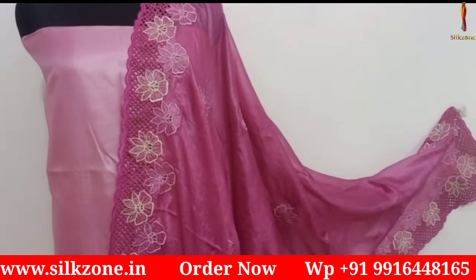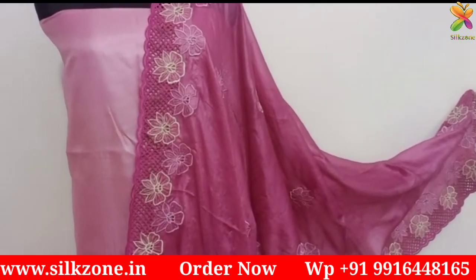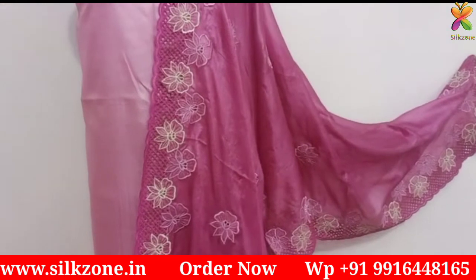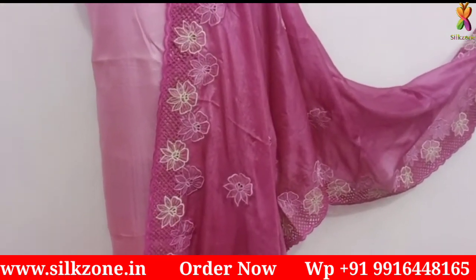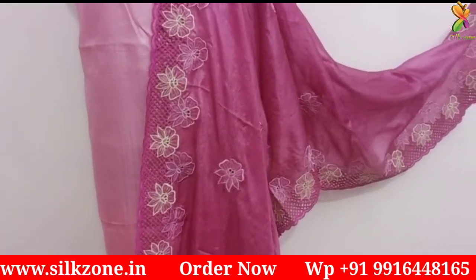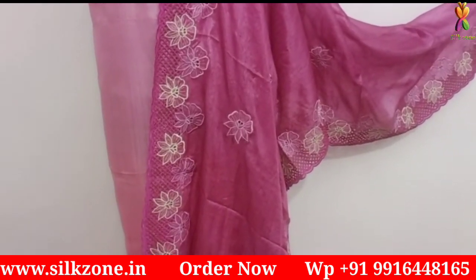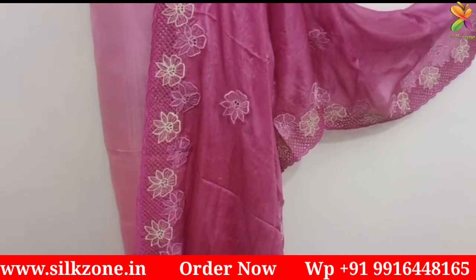One big thing to mention — Diwali is coming soon, so we are going to offer bumper discounts on our products. For all discount details, check the description of this video and you will find all the discount information from us.